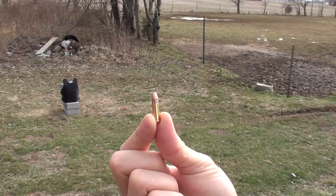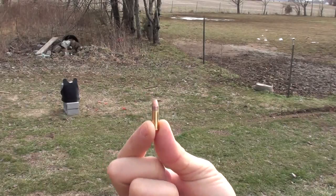CCI .22 Long Rifle, 36 grain hollow point. It did not even begin to penetrate the vest.